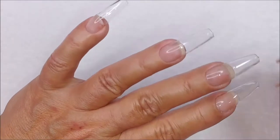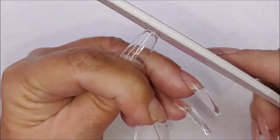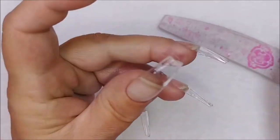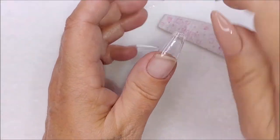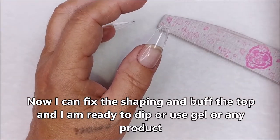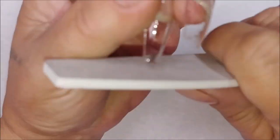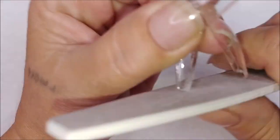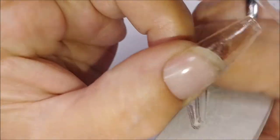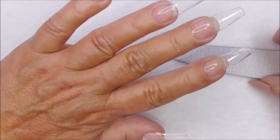Then you can file and shape. I still go through the whole process of going around it with the e-file — I don't show it in this video — and buffing the top of the nail. I just want to make sure the product sticks. When it's buffed it has that dusty look, and I can see where the liquid is landing.